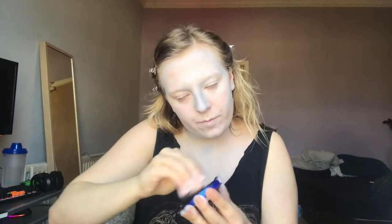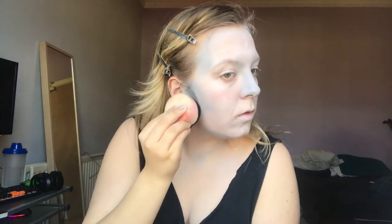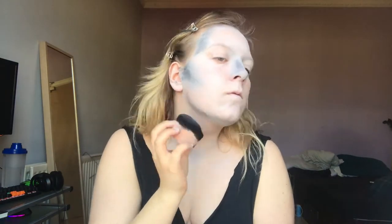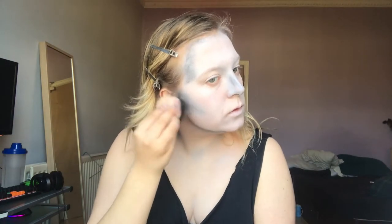So now I'm taking a darker grey and I'm going in and trying to darken everywhere that I've done the light grey, just to add a little bit more shadow. I must actually be using a black there — I don't know why I thought it was a darker grey. Anyway, darkening all the contours. I'm doing this because I'm going to wear a black wig later on and I want those contours to disappear into the wig.